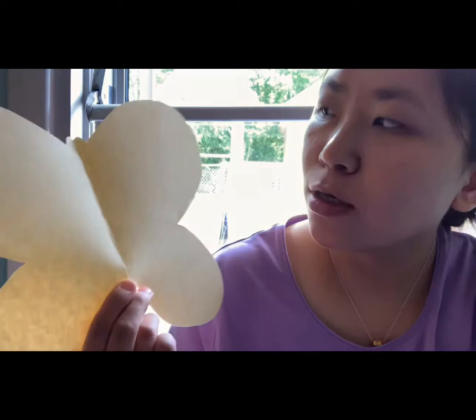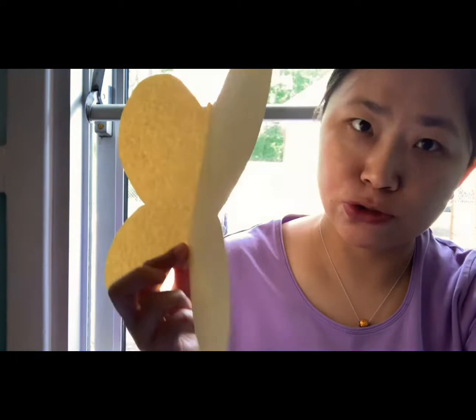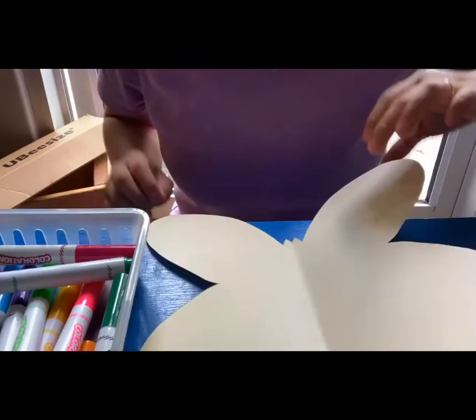Hi, Seekers! This is me, Su. So for today's art, we are going to make a symmetrical butterfly. You should have a butterfly in your package and you will need a pen brush and some paint. All right, so I'm gonna show you how to make it now.